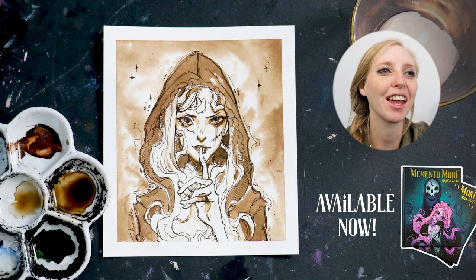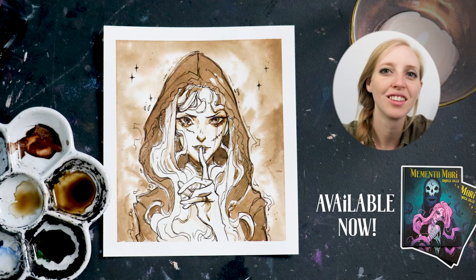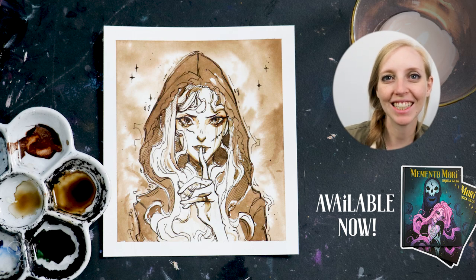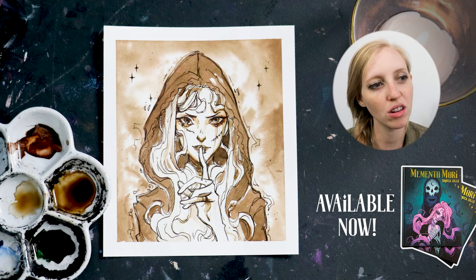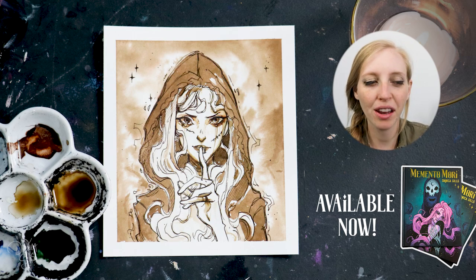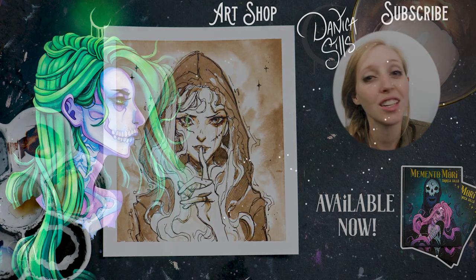This was really fun to play with for this little practice run. Thank you guys so much for watching and hanging out with me while I play with some new inks, new tools, new fountain pens. I cannot wait to get into some of these art challenges this fall. Don't forget Memento Mori is available at my shop, along with the enamel pin and the acrylic charm — there's a link in the description. Thank you so much for watching, I'll see you next time.